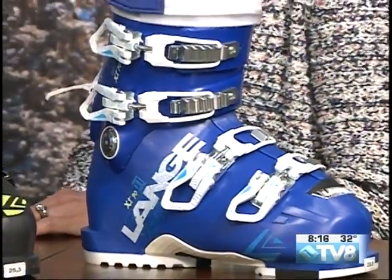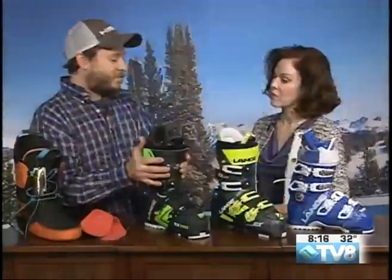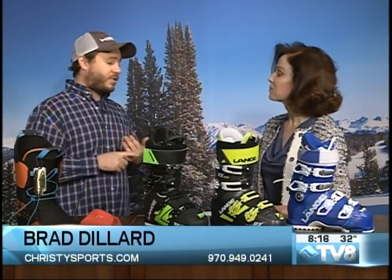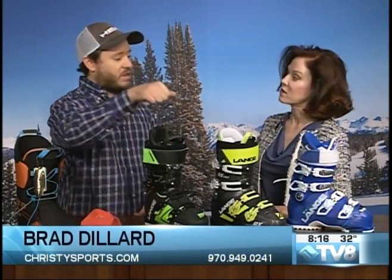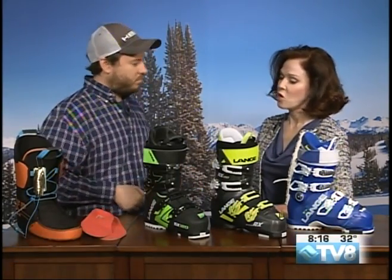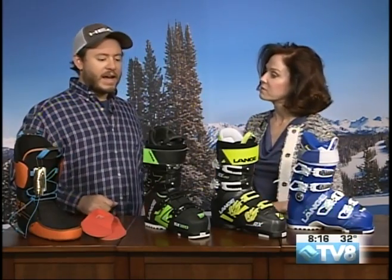These are all four-buckle boots. With three-buckle boots, you sometimes see a three-piece design that has a forefoot, a cuff, and a tongue that hinges all the way down — a slightly different design that accomplishes the same goals. These Lange boots are a more traditional two-piece boot with a cuff and a forefoot.